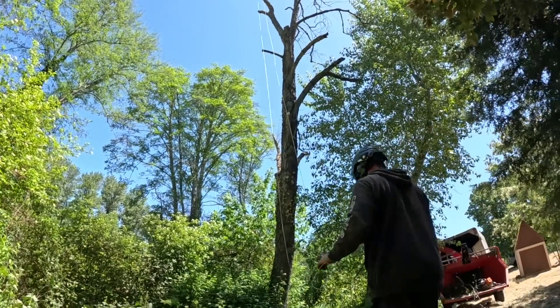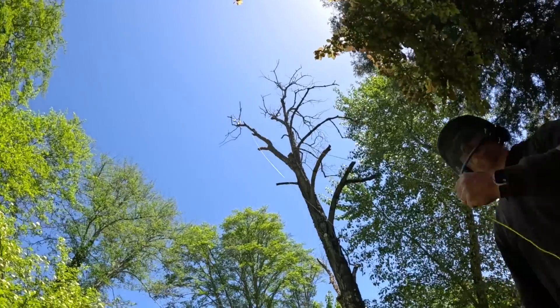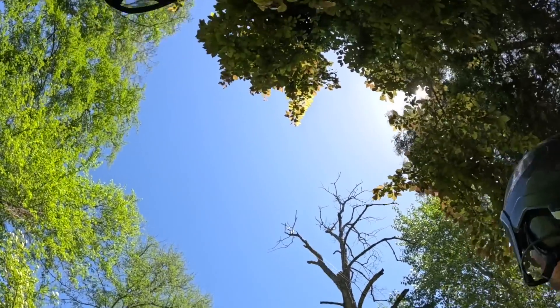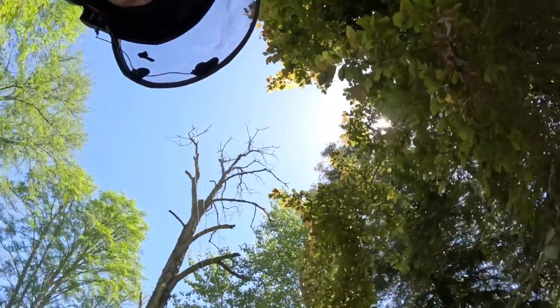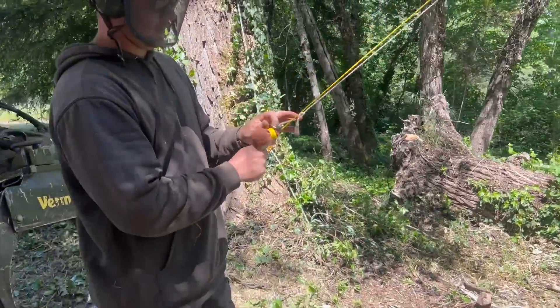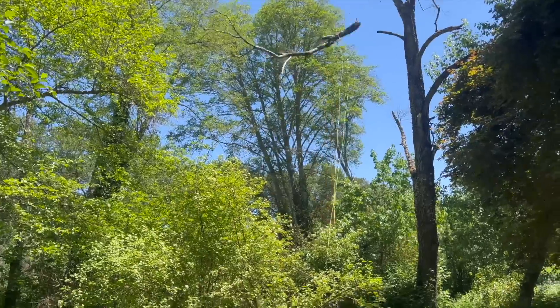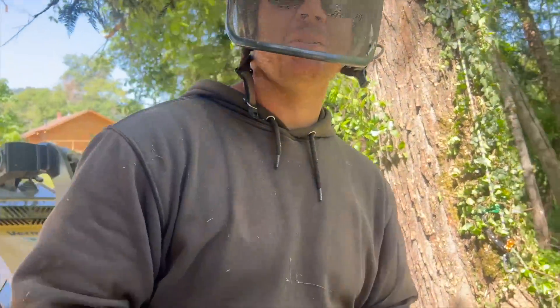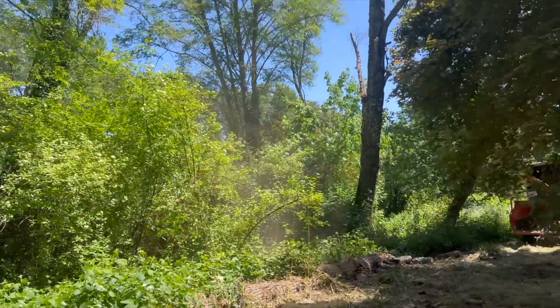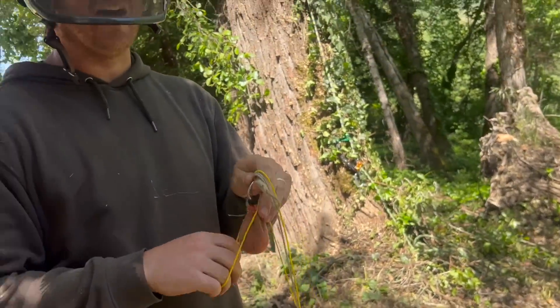Nice — he almost landed it back in the bag! Should we try to break it with this? We could, just not without breaking the throw line. Let's go way back out of the way — back by the skid steer. You're worried about it pulling the whole tree over? Yeah, just in case it pulls the whole tree over, I don't want to be under it. That was sketchy. I didn't pull that hard. I know.